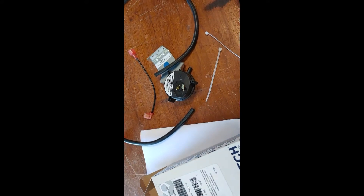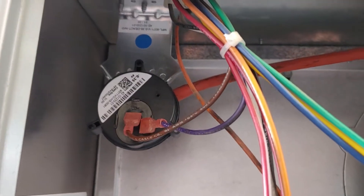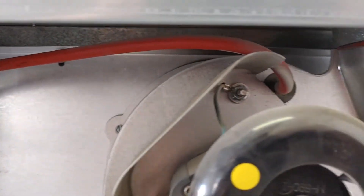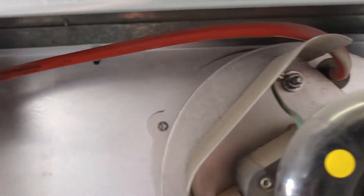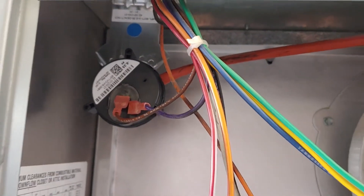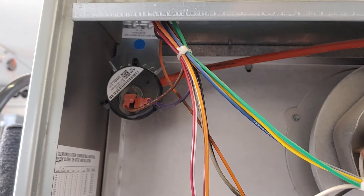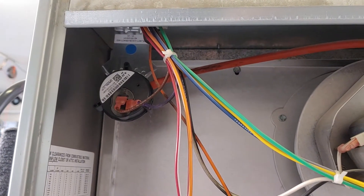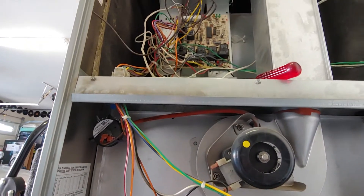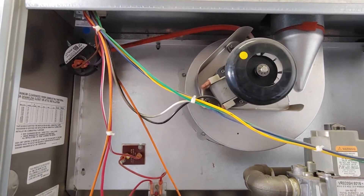I've installed the new one and didn't need to put the other hose on - this one's fine, I'll keep it just because. Let me put it all back together and then turn it on and see what it does.